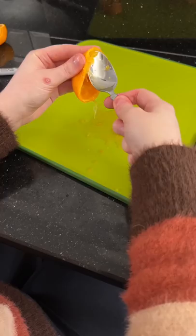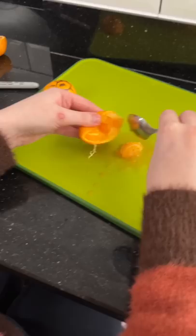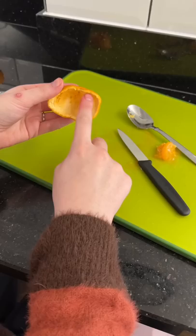The back of the eye has special light-sensing cells, and this is called the retina. Now everybody, what we have to understand is that this is my retina — this part here.